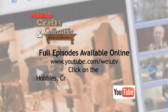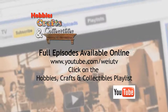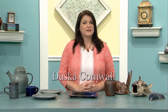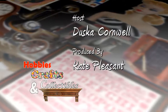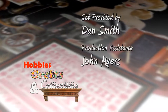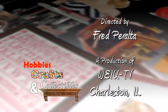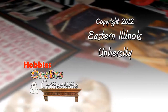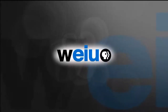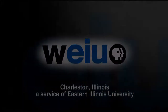Dan, you do beautiful work. I really appreciate you bringing these special pieces and explaining some of the process and the differences to us. Thank you so much for joining us for Hobbies, Crafts, and Collectibles. If you know someone who has an interesting hobby, craft, or collectible and we should talk to them, please contact us. We'd love to hear from you. See you next time.